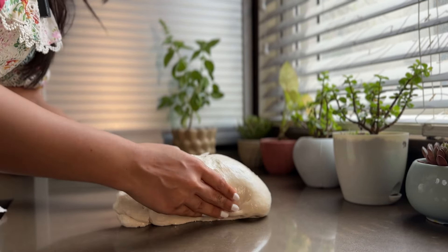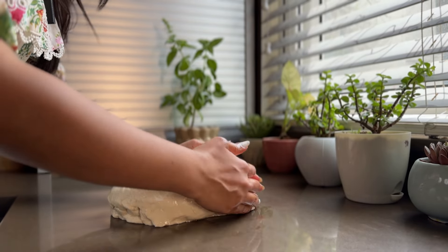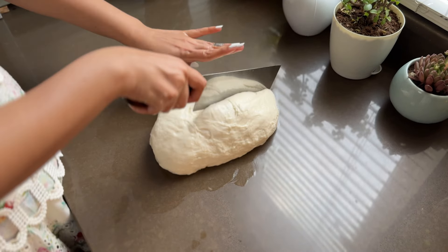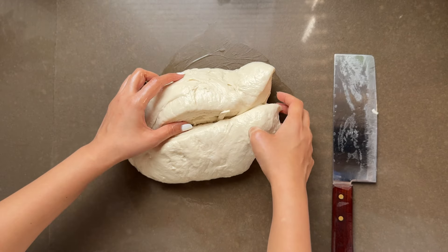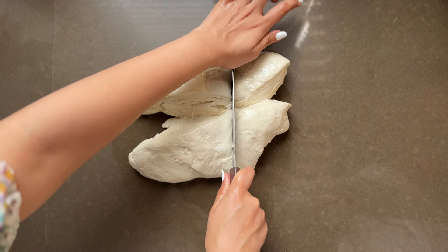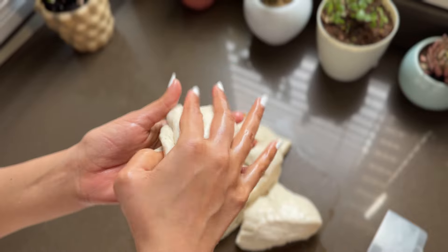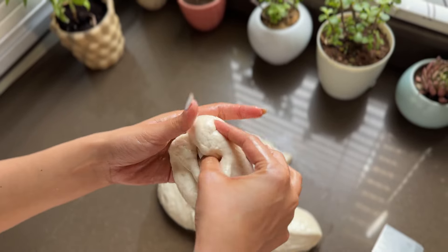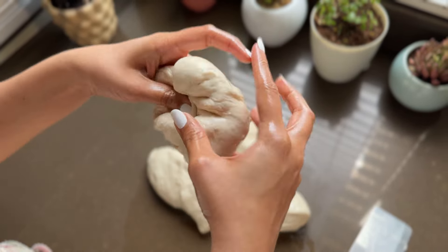Our pizza dough is perfectly fermented. Now I will make the base. Divide it into 6 equal parts. After punching it down, gather the dough and start shaping it into rounds.